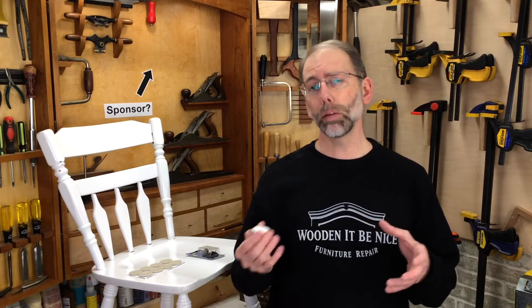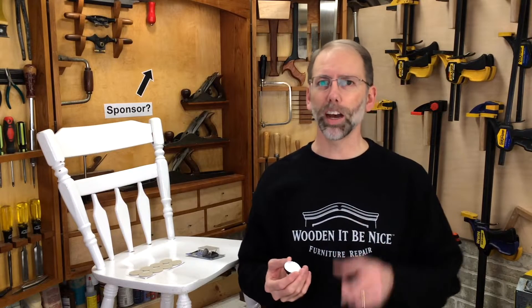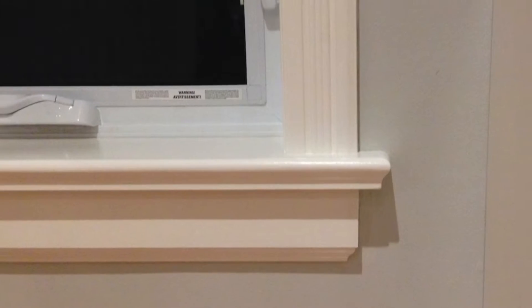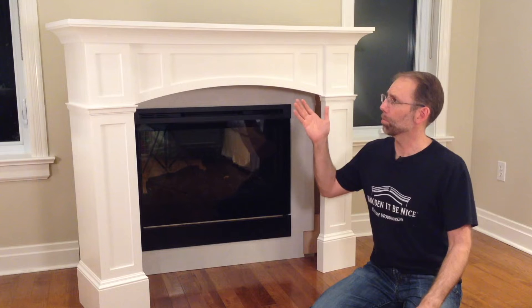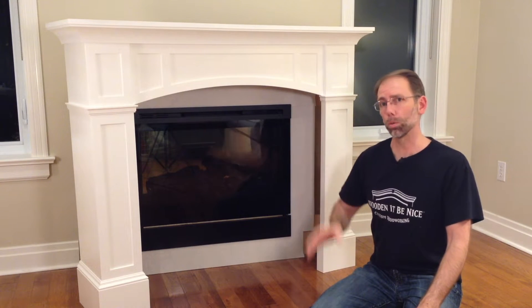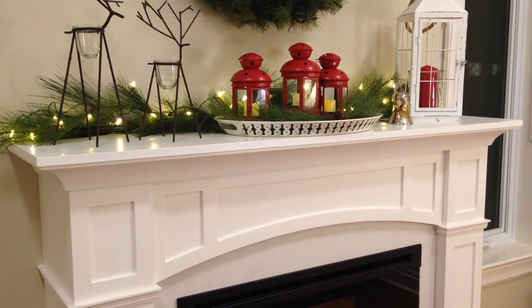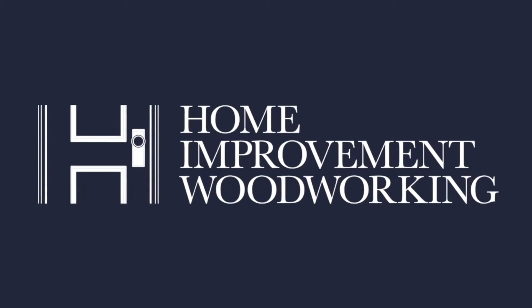I'll talk about the different types of pads. Our videos show you how to add value and character to your home. This is the centerpiece of the room so it really needs to visually work. Learn how to get quality results that you'll be proud of. Welcome to Home Improvement Woodworking.